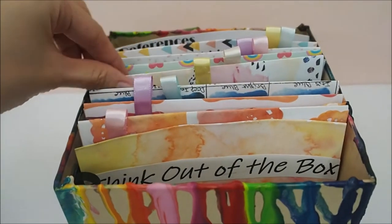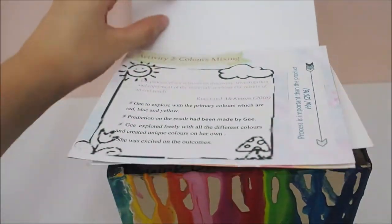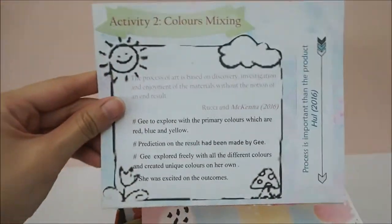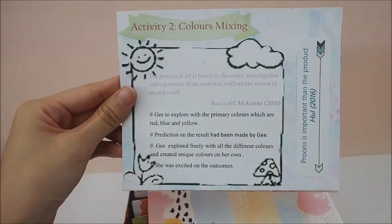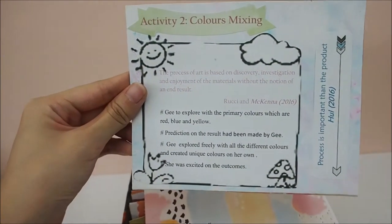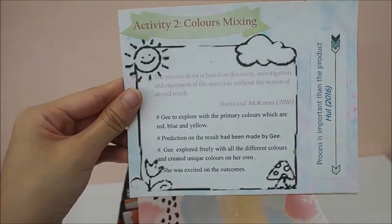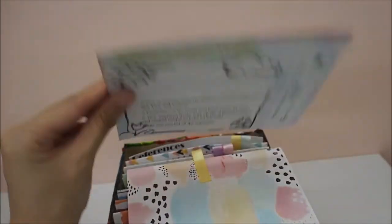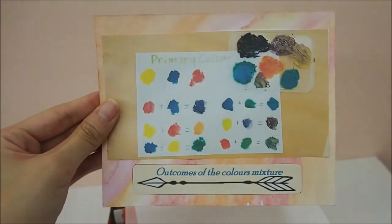By looking at the yellow ribbon will be the second activity with G, which is the fun activity of color mixing. She likes to explore with colors, the primary colors especially — red, blue, and yellow. She was able to mix her own unique colors out of these three colors. These are the outcomes of the colors that she made.